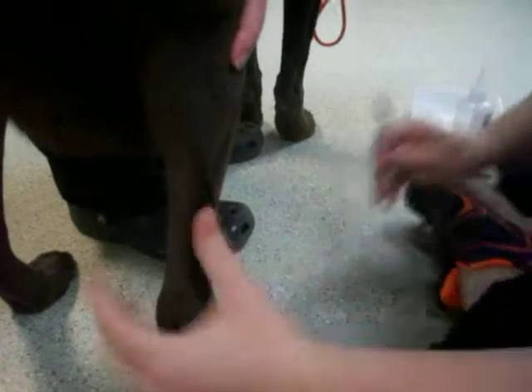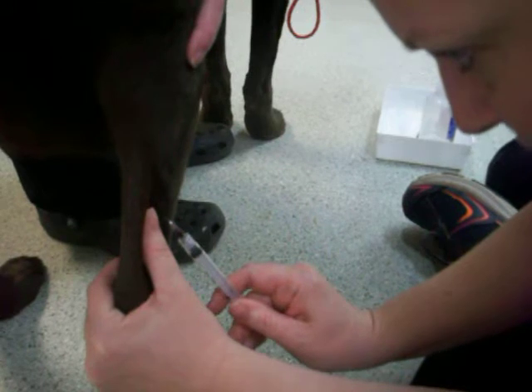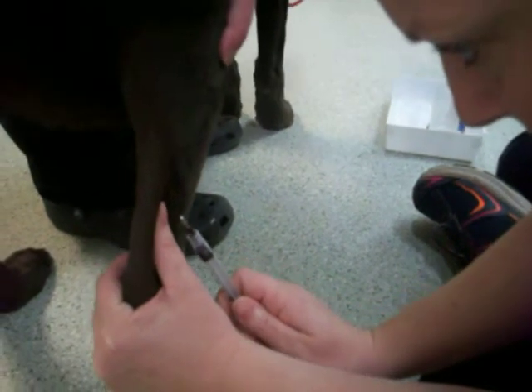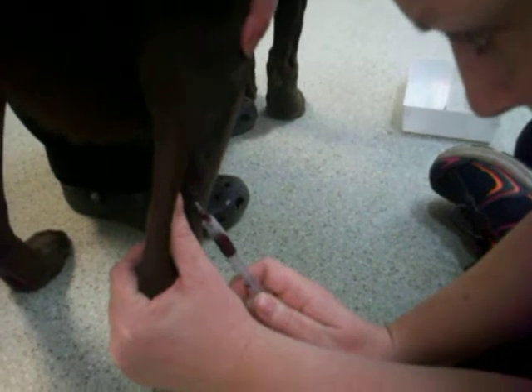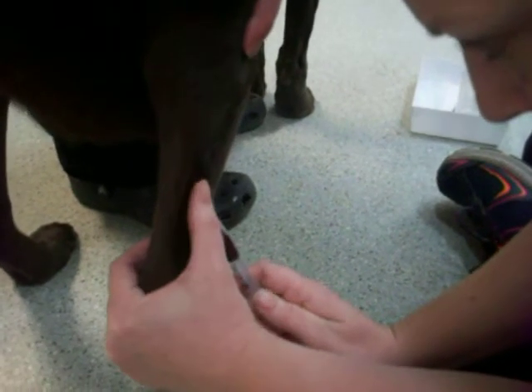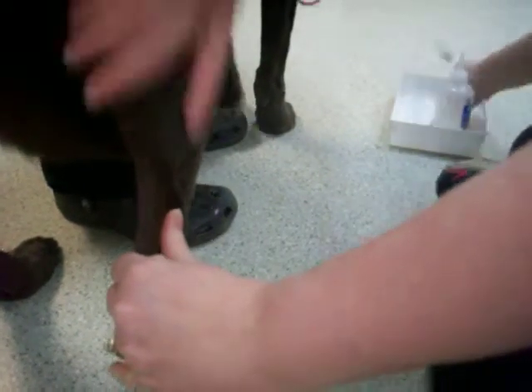We're going to use our thumb to stabilize the vein and insert our needle bevel up and gently draw back. Good boy. Then we'll apply some pressure to remove that, and then Tanya will go ahead and take over and we will put our blood into our tube.